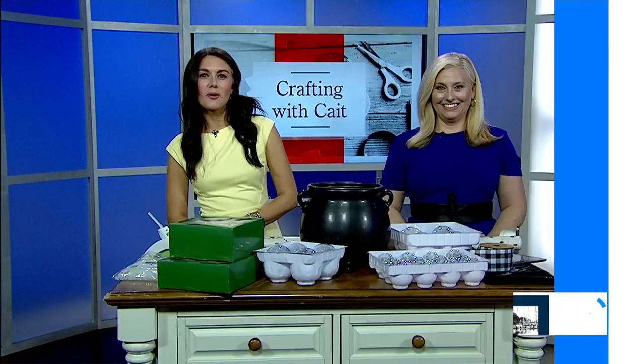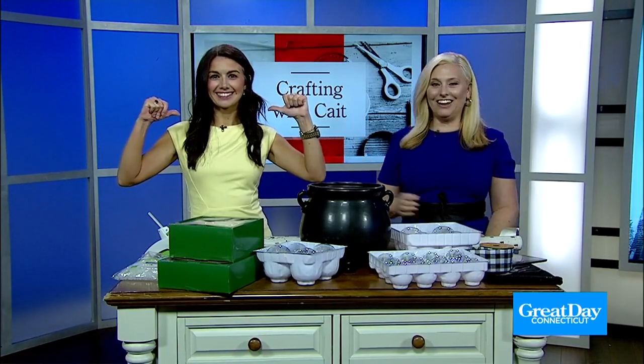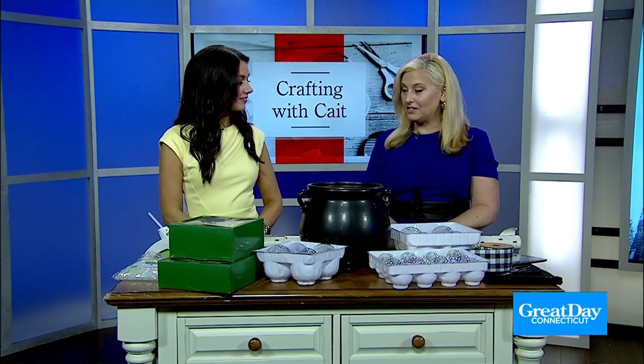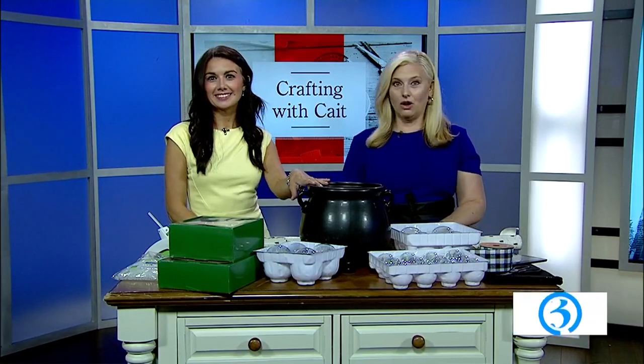Welcome back. It is time now for Crafting with Kate. If you missed it, go back online — we have the really fun, easy ghost pillow. But now we're going to show you how to make a DIY decoration: a bubbling witch's cauldron.